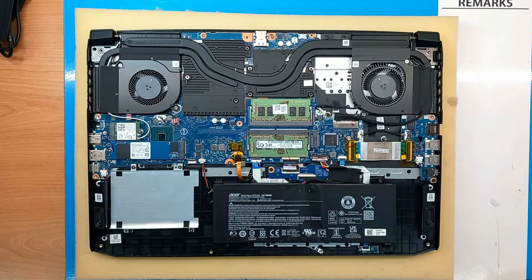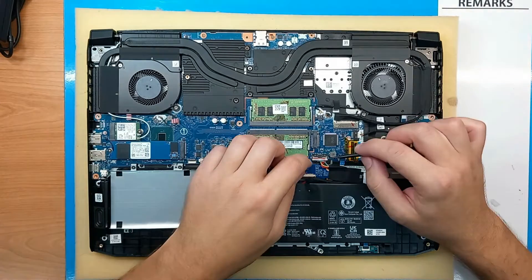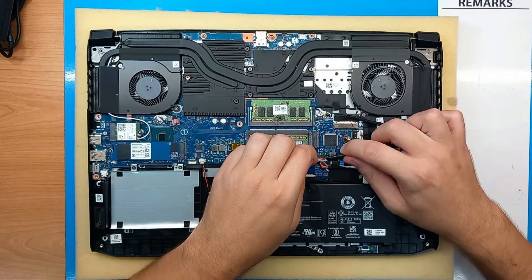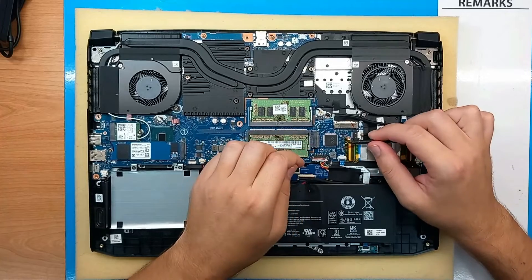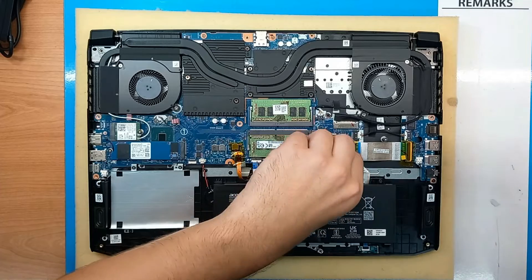Before continuing to other slots and upgrade options, I will remove the battery as I plan to upgrade the RAM. Okay, that's out of the way.